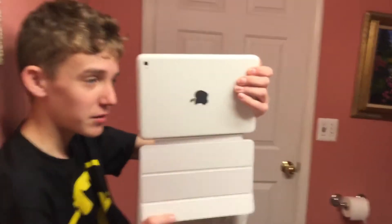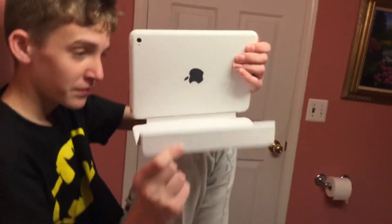It costs $100 each for these shoot cases. It gets a little pricey — I pay for them on my own. And I'll see you on the next clip.